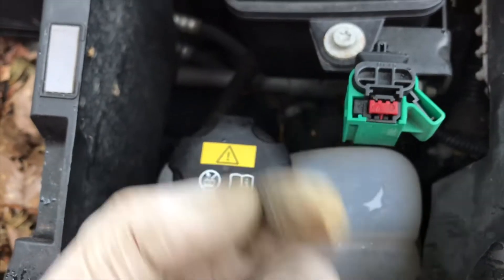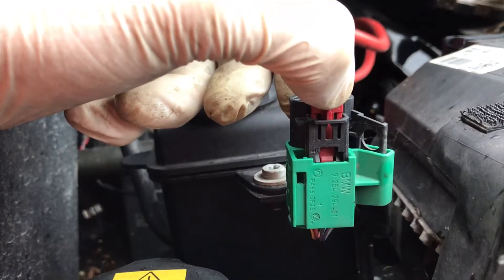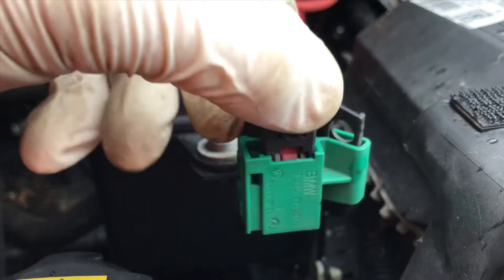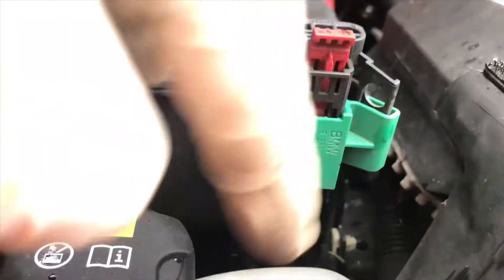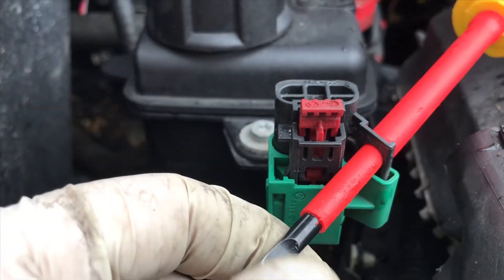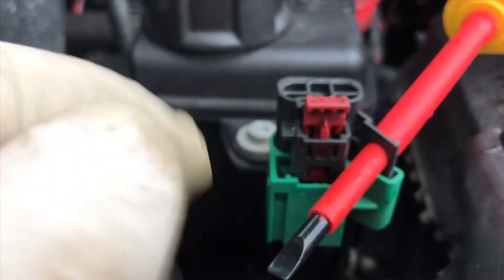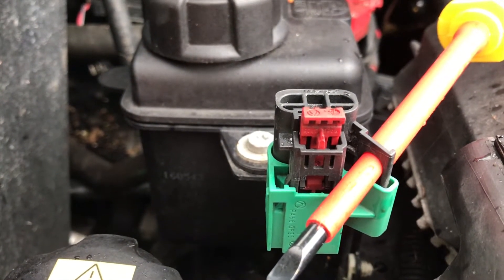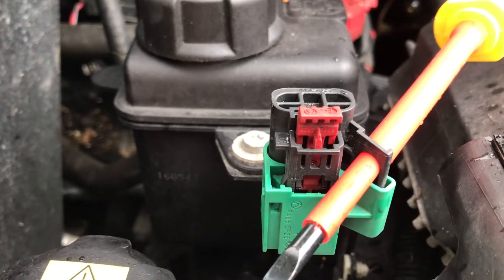So we just need to flick this bit here up and then we can release the safety interlock. You flick up the safety interlock and then you push it in like that to release the tab at the bottom, and then that allows you to lift up. Once you've got this hole here you put something through the hole so it can't go back down and re-energize. You're best off using a padlock so only you have the key and nobody can re-energize it while you're working on it. But that would stay safely de-energized if you're working on your own and nobody else was around — I would always recommend just putting a padlock in it just in case.